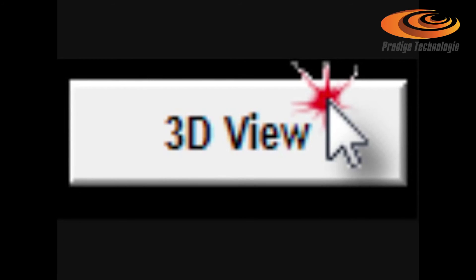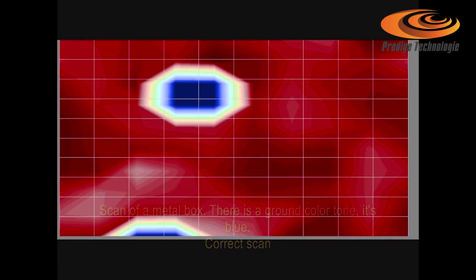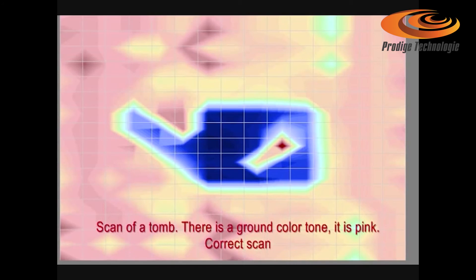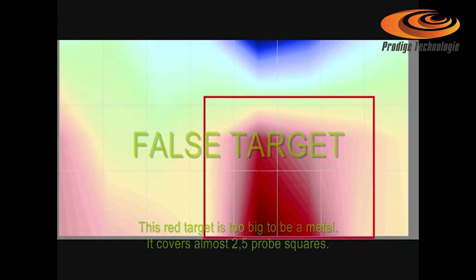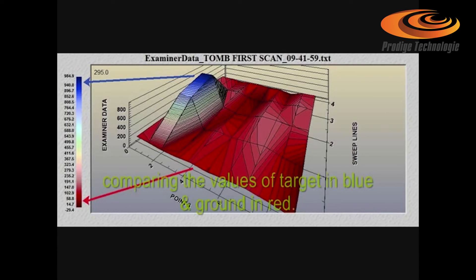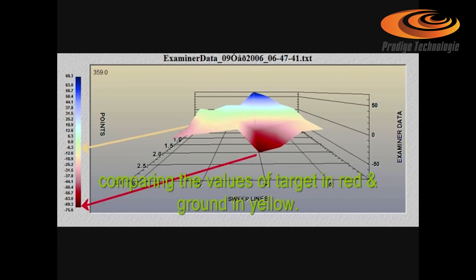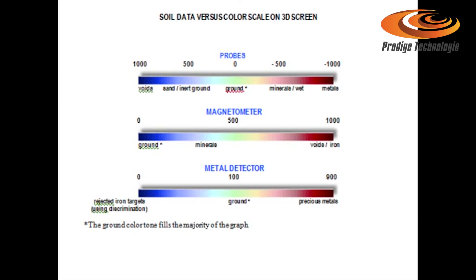Click 3D view from the main screen to open the three-dimensional image. To analyze the scan, check that the image has a uniform base color — that color represents the ground. If the image has scrambled colors, then either it is a user fault or there are no targets on the scan. Check the target image on the two-dimension view. It must have a good outline shape and true size. It must cover a reasonable amount of cells for a void, but only one or two cells for a metal. Compare the data of the target on the 3D image with the data of the ground. The data of the ground color must be near zero for a good scan. A true target shows high variations — in most cases more than 200 on the data scale.